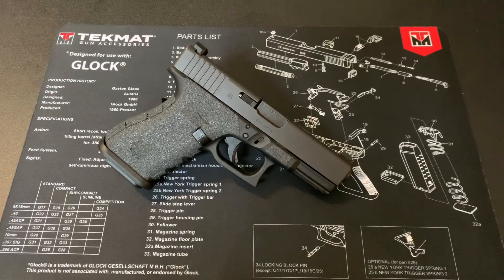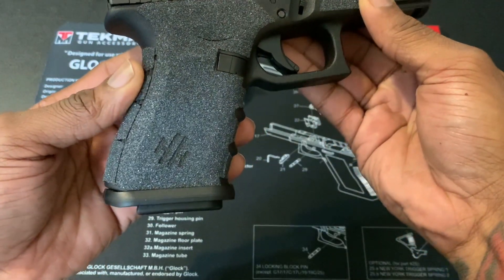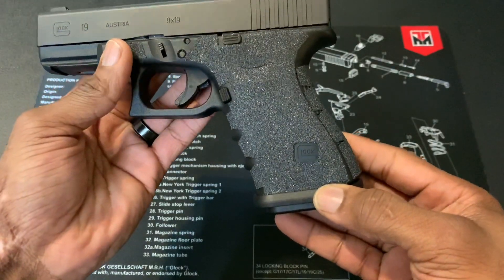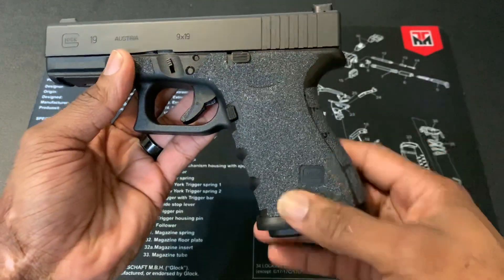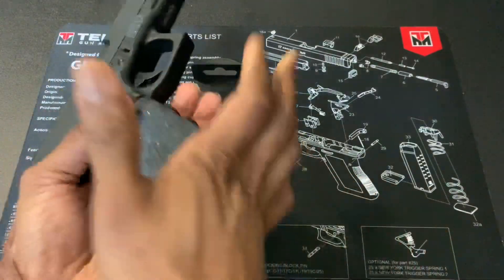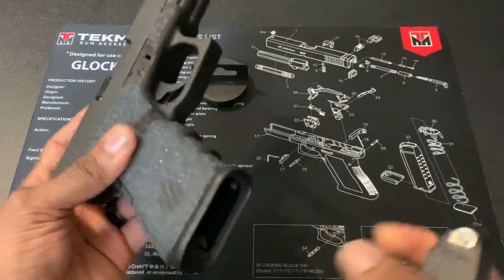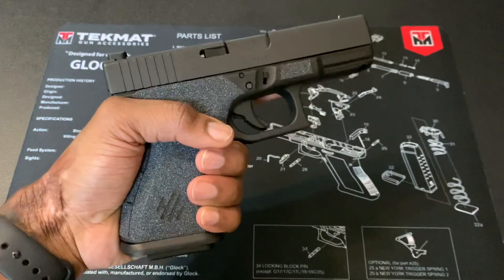In my opinion, these are probably some of the most cost-efficient upgrades you can do to a Glock 19. Starting off, we're going to look at the bottom of the grip — this is a Magpul Magwell. For those who may not know what it is, it's basically to assist in a mag reload. It makes it a lot easier when training or going to the shooting range and you need to reload. It's got a ramp to guide the mag into the mag well.